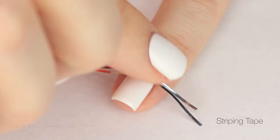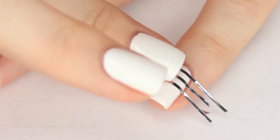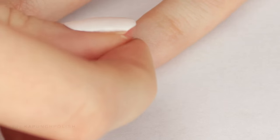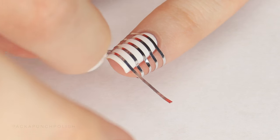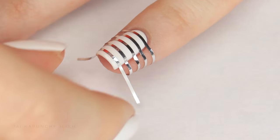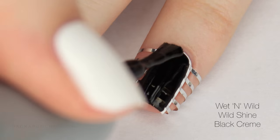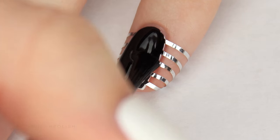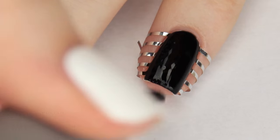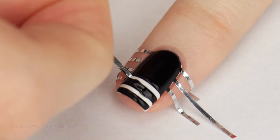I'm using striping tape to do this — you can find it easily online through a Google search, or if you want to freehand it you can do that also. Using a black nail polish I am painting right over the striping tape. Peeling off the tape while the nail polish is still wet will give you a cleaner line.